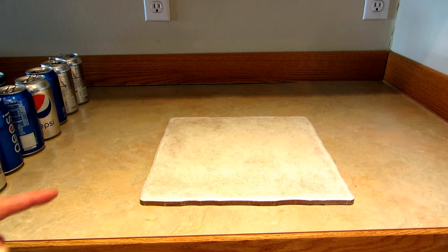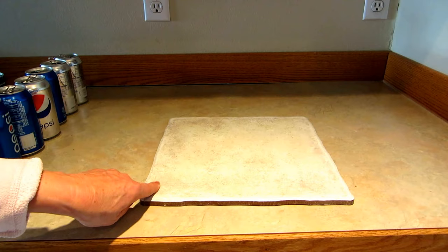Hi, it's AlaskaGranny. The other day my power was off and I came up with a new way to cook something in my kitchen. Let me show you. First, I put a tile on my counter so it wouldn't risk burning anything.